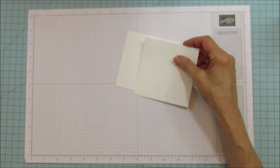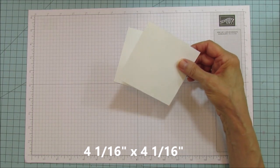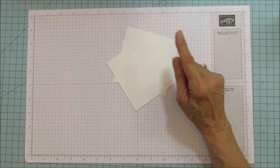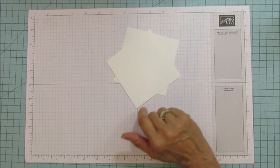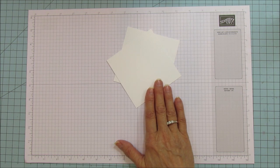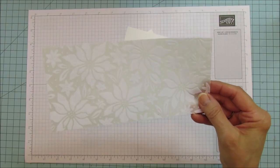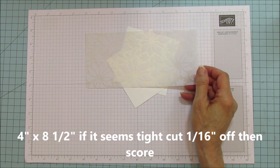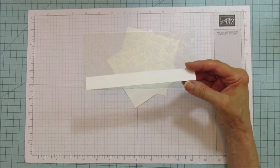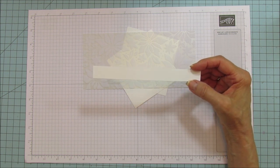You are going to need two pieces of thick whisper white, each four and one-sixteenth by four and one-sixteenth. That sixteenth inch is really important — it's the first tiny tick after the four-inch mark, that itty bitty one right next to it. The scoring on this is really easy. You'll also need the specialty vellum paper — four by eight and a half — and a piece for the sentiment. I'm keeping it longer because I'm going to use my stamparatus to stamp it so I get it straight.